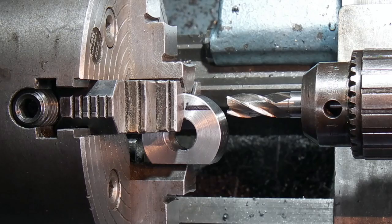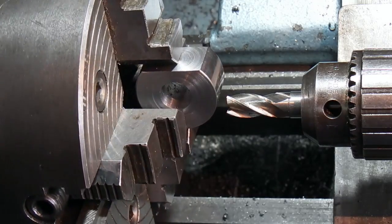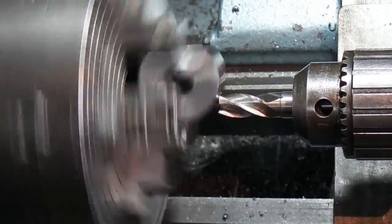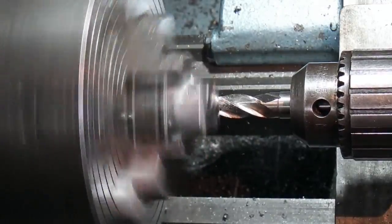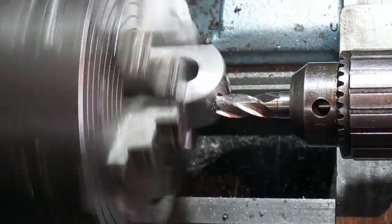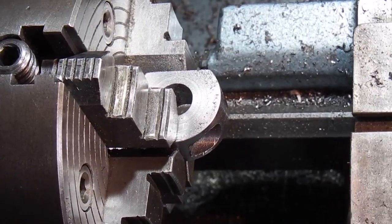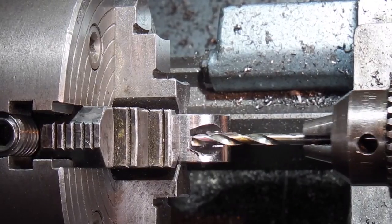I'll just drop the speed. Because this is offsetting the chuck there might be a bit of vibration — I don't know yet, so let's see how it goes. I've just finished the milling, centre drilled, and drilled through with a 5mm hole.